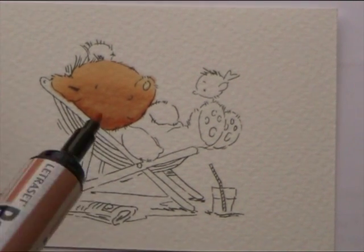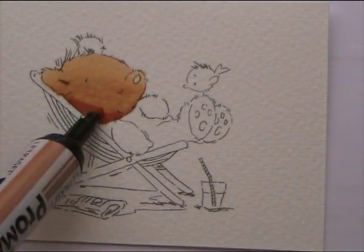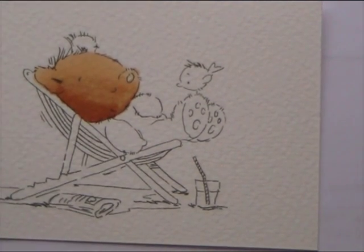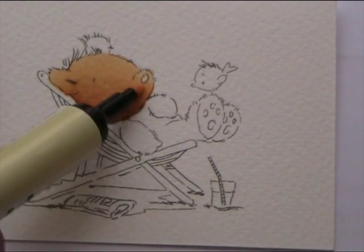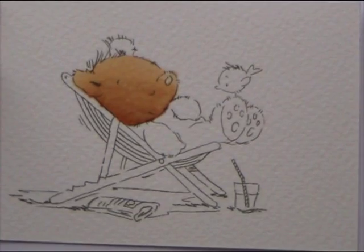Now it might look a bit patchy while you're doing it, but don't worry because it always seems to just bleed together and makes it look really nice. And then I'm going to get the Honeycomb again and put that down again, but this time I'm not going up as far as I did the first time. And then the Vanilla again, just blend the join. And that's his face done.